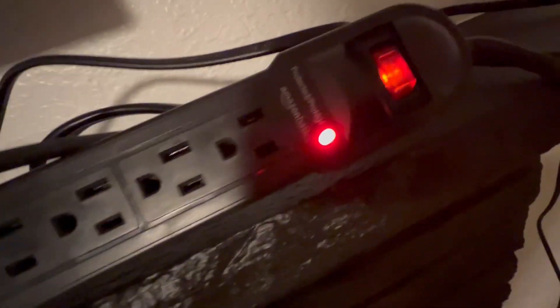If you know, you know. I know you already know, but I also wanted to make sure that you know. This is the Amazon Basics Rectangular Surge Protector.